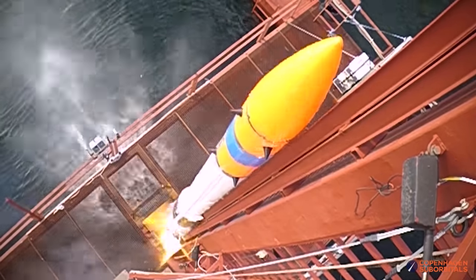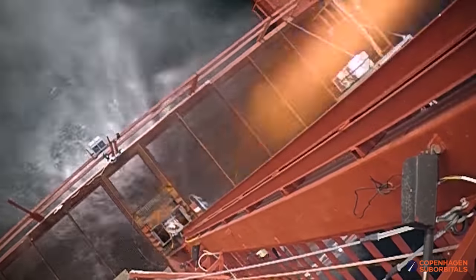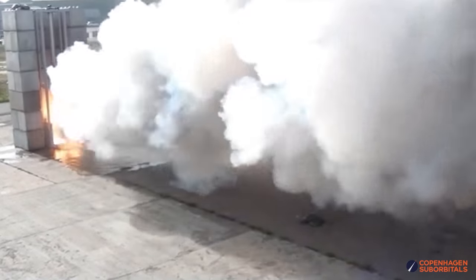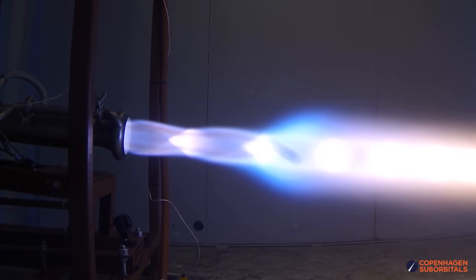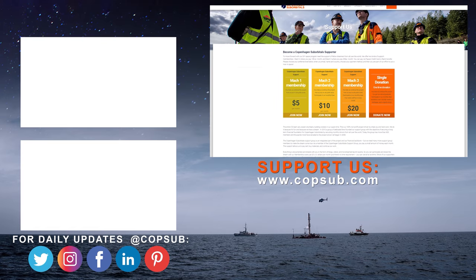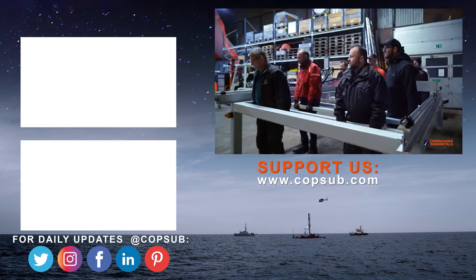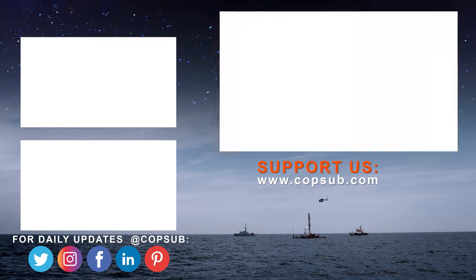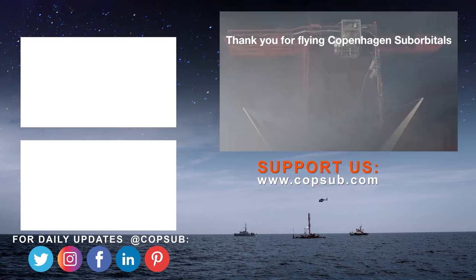The reason we are getting so close to reaching space on our Spica rocket is because of all our crowdfunding supporters. If you enjoy watching these insider videos on building a space program and would like to become an even bigger part of it, you can help us out by going to our website www.copsub.com and becoming a supporter with a small monthly or one-time donation. We all do this for free in our spare time, so you'd be surprised how much every little bit helps.